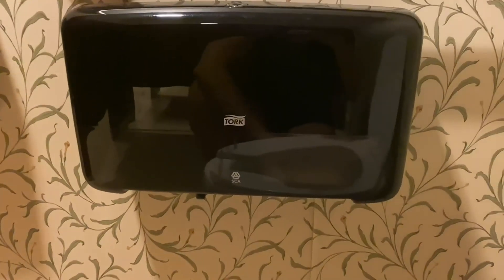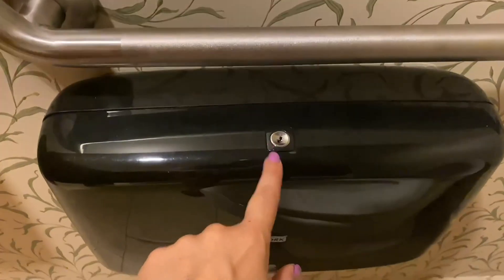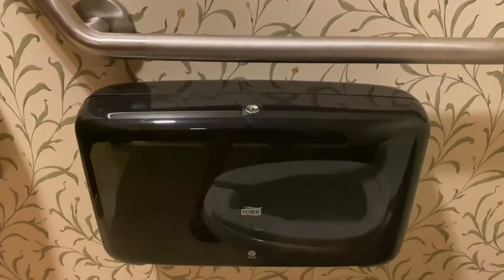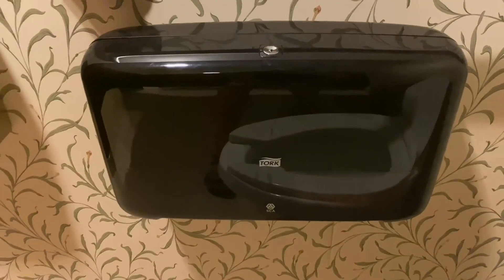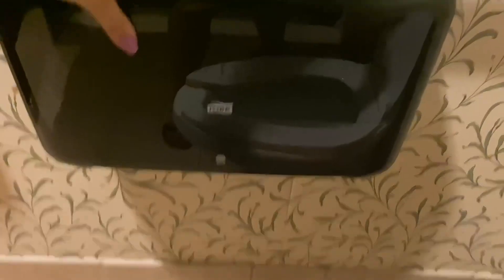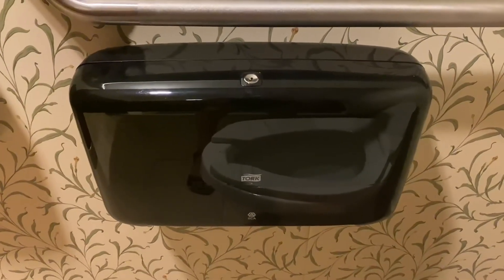Some of the pros of this dispenser are that it maximizes hygiene by hiding and not exposing the toilet paper. Having two sides means you won't run out very soon, and it saves time on refills. You can also see through the window when the toilet paper is running low. There's a key included — highly recommend.